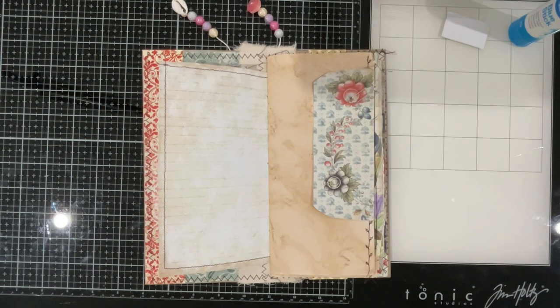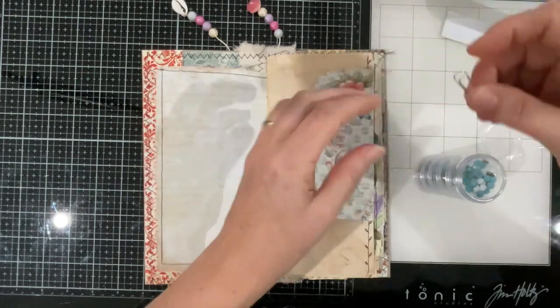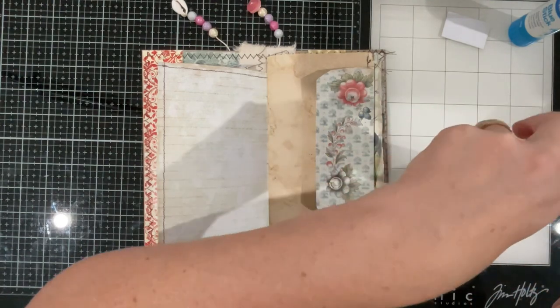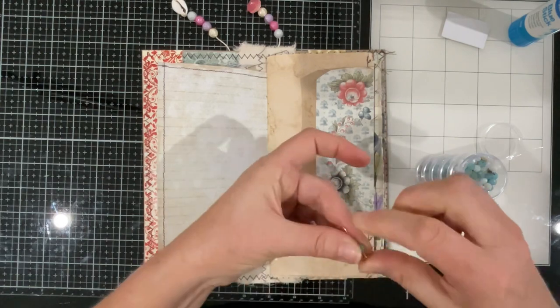What about some little beads? Just a little bead or two — let's see if we can get them onto this paperclip. Just a little something — doesn't have to be anything major, just adds a little interest.